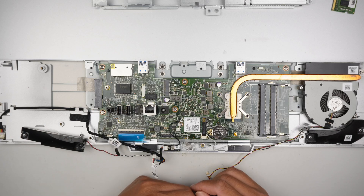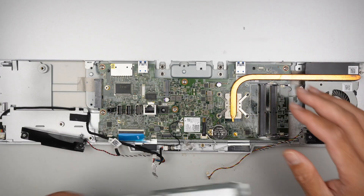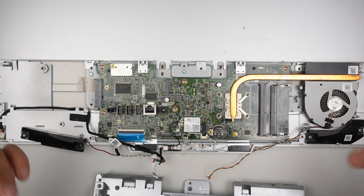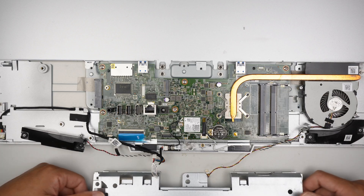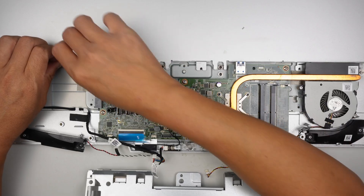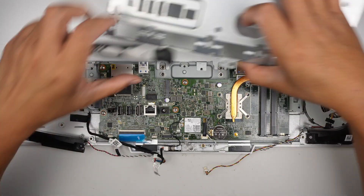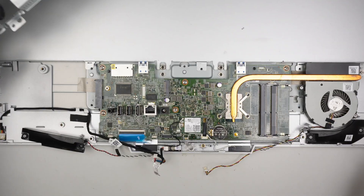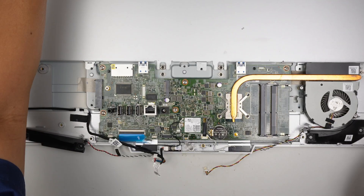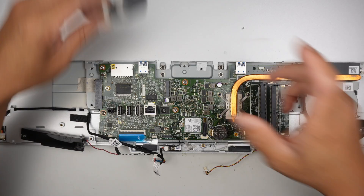Now, for those of you who want to replace the screen — is the screen replaceable? You would need to find a donor unit that can sell the entire screen assembly without the motherboard. I think that is doable. Let me give removing the screen a try, but we definitely need to remove the motherboard first.